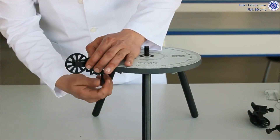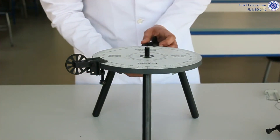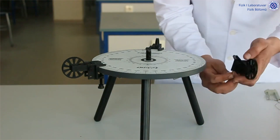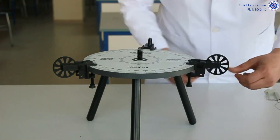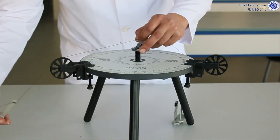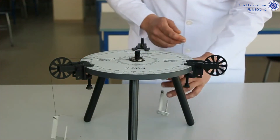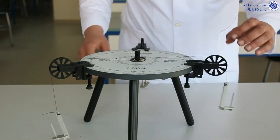We place our rollers on our force table and tighten them with their screws. Then we put our balance ring on our force table, with mass holders connected by ropes to the screw in the middle. We place it so that it passes through our rails.